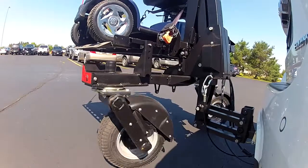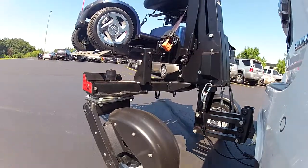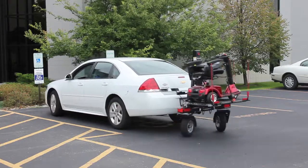The Chariot's wheels spin a full 360 degrees independently, allowing the Chariot to stay precisely behind your car whether you're going up or down inclines, turning into parking spots, or even going in reverse.